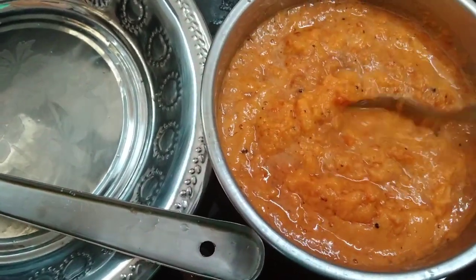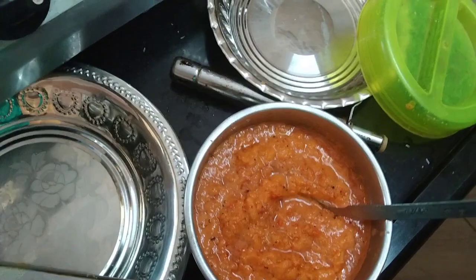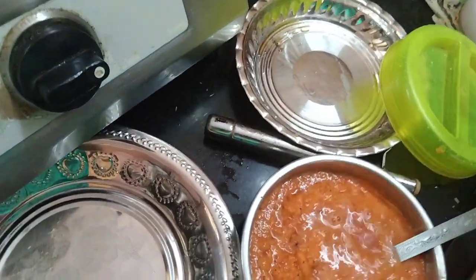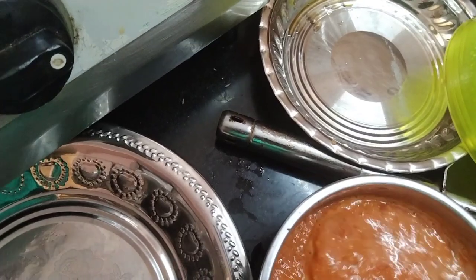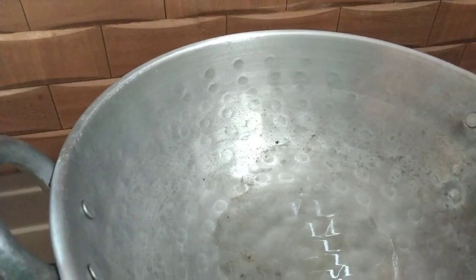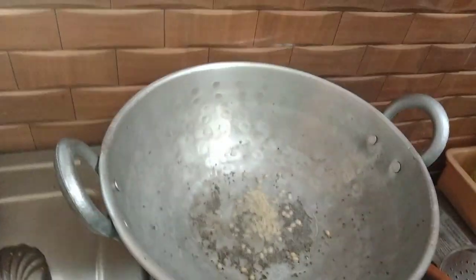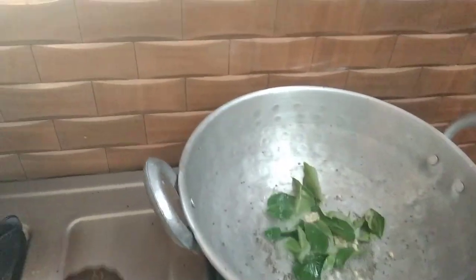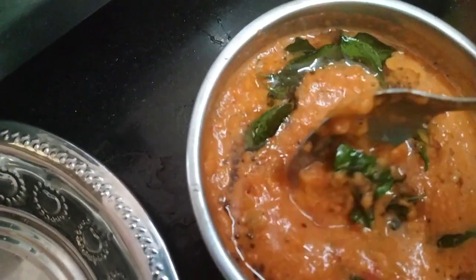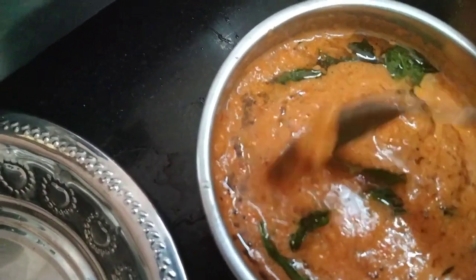You can cook the dish. Mix it with the dish in here. Mix the Kanjaparam. Let's add the chutney — the chutney is ready.